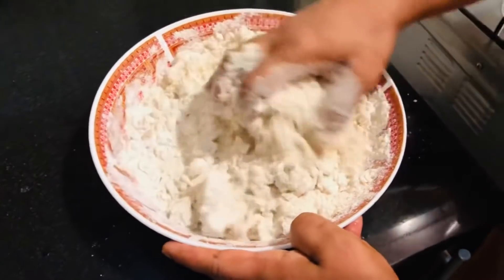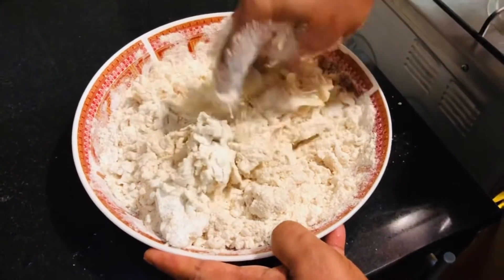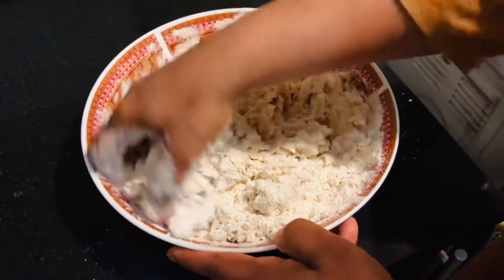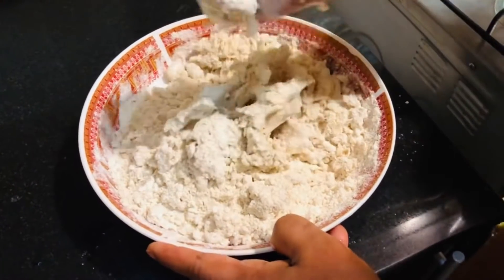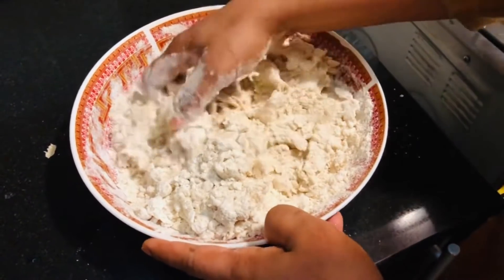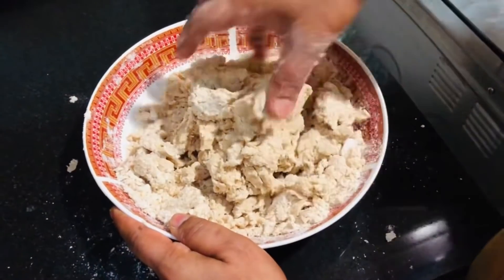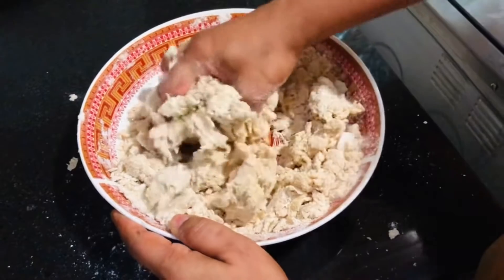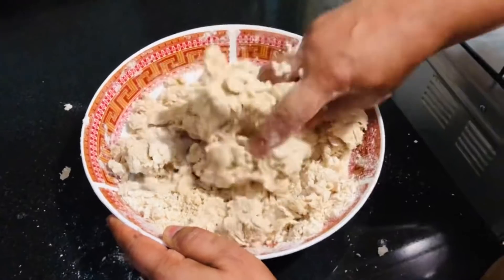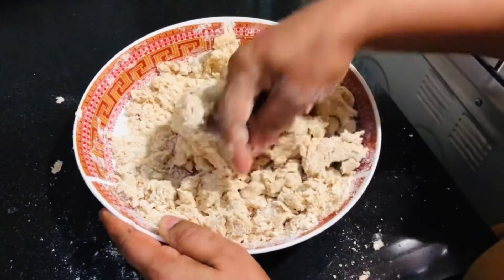Do not mix too loosely — mix it a little bit so you can make it thick. We are ready to make it thick. It is very soft. This is a very soft one — soft and smooth.